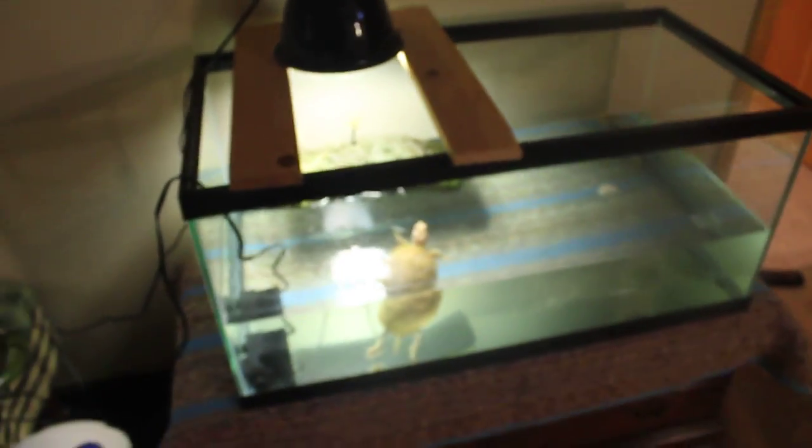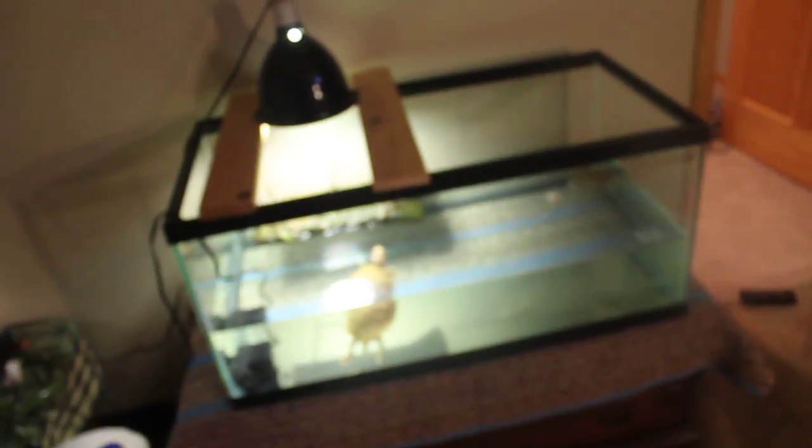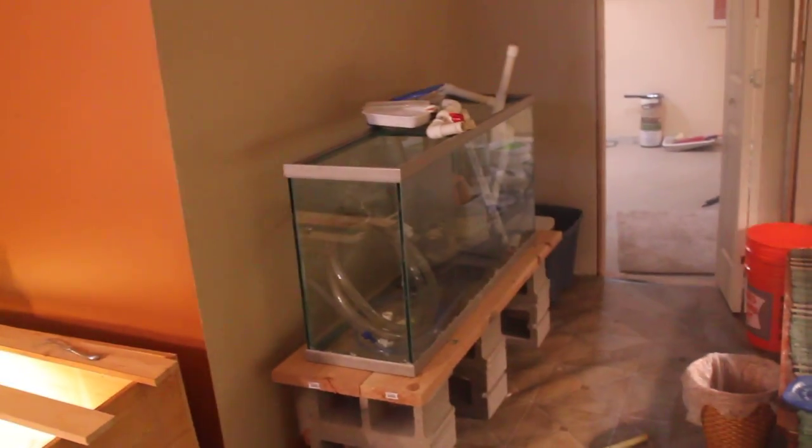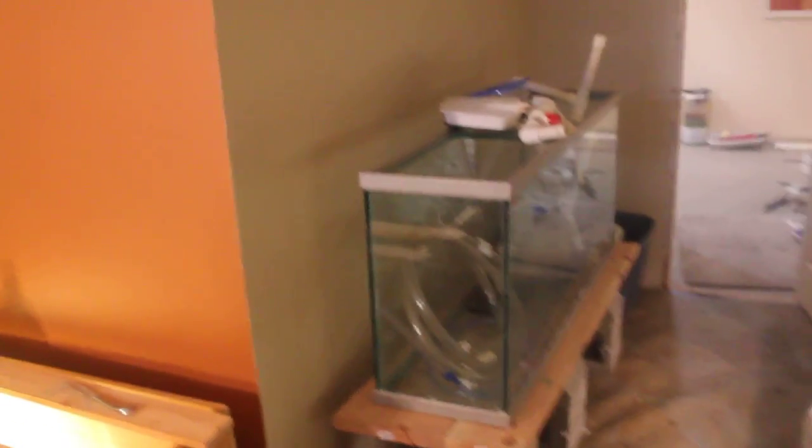Next we've got another 40-gallon breeder just housing my caramel. I just moved them in — this doesn't even have a filter in it yet, I set this tank up last night or the night before. It's a temporary setup also holding the male albino. Like I said, I'm taking him out to make the female want to breed more, because she hasn't shown much interest and I need to get the eggs fertile. It's just got a little pump in there, but I'm most likely going to move them into the 55-gallon once I get that all set up.